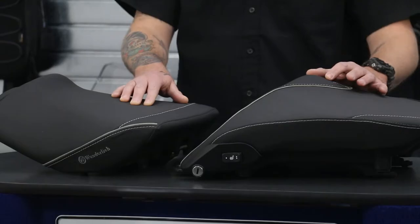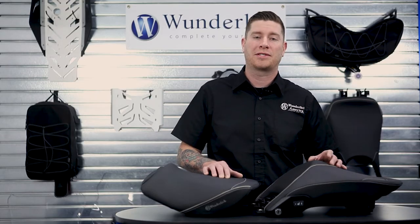Installing these seats is a simple process. The rider seat is a plug and play application. As far as the passenger seat goes, it will be plug and play as well, but with an added step of removing the factory seat lock and installing it into the panel on the Wunderlich seat.